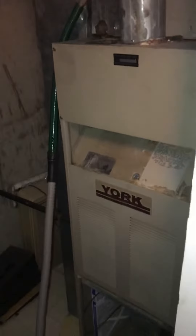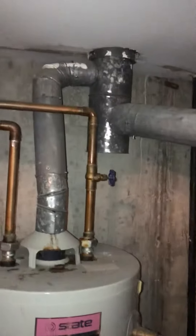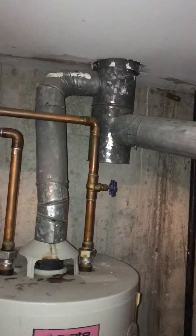You'll notice that this is a draft vent furnace and you'll see the 4 inch flue that's going off into a 5 inch liner which is close by.